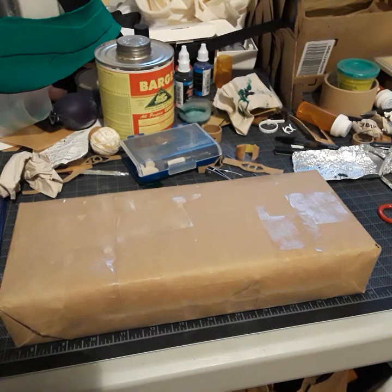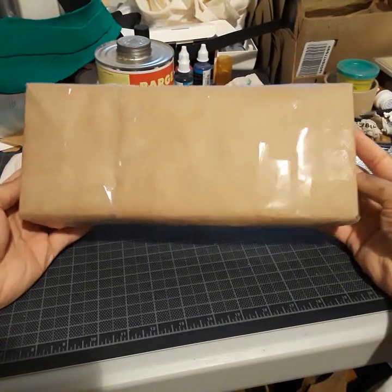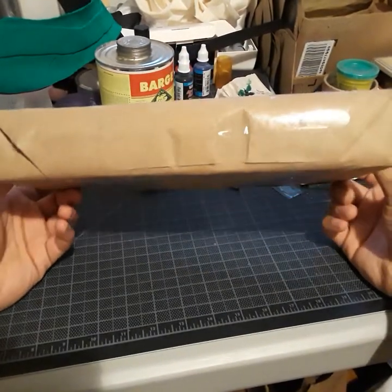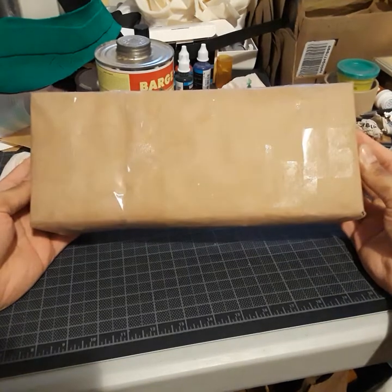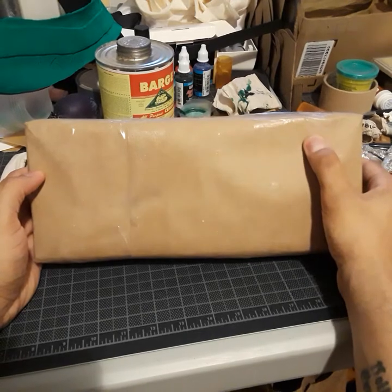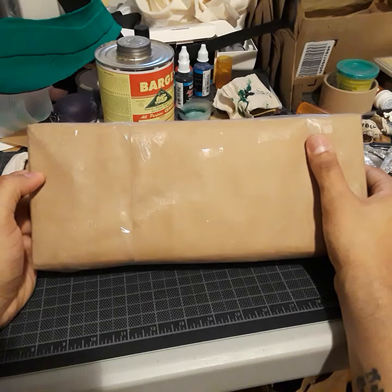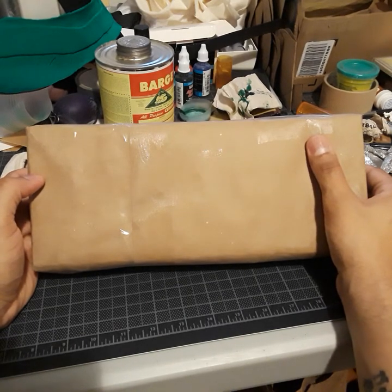Hey guys, this is Cory again with a video not pertaining to any costume-related work. This is something that I have been waiting for for about a month. This right here — I am so excited for what this is. I mentioned before — or honestly, I can't remember if I did or not — so I will either re-mention or mention for the first time now.